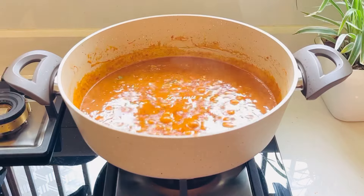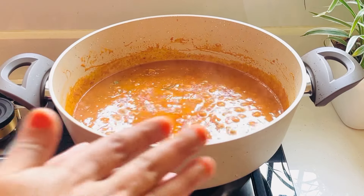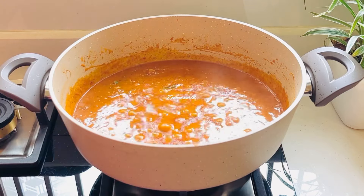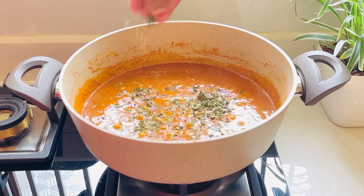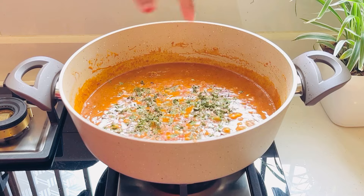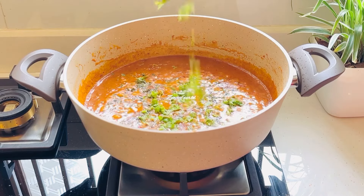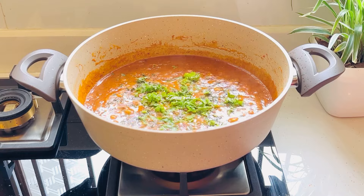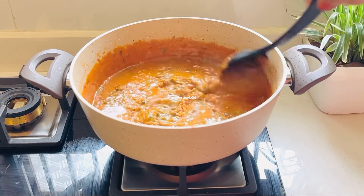Mix it up. We will use the cassouri method. We will use it as well. They put a mix together. I plan to mix it together.